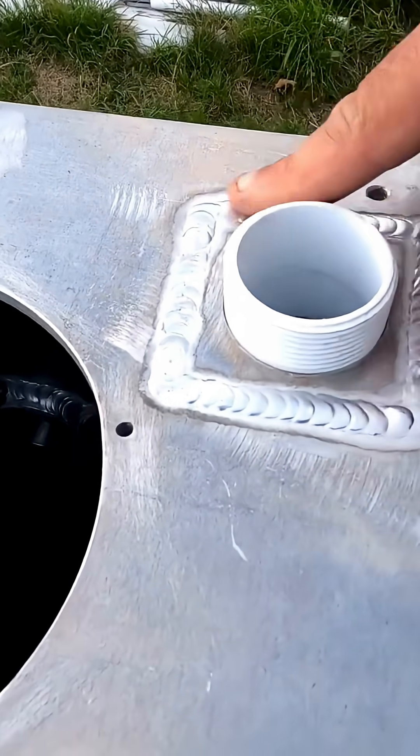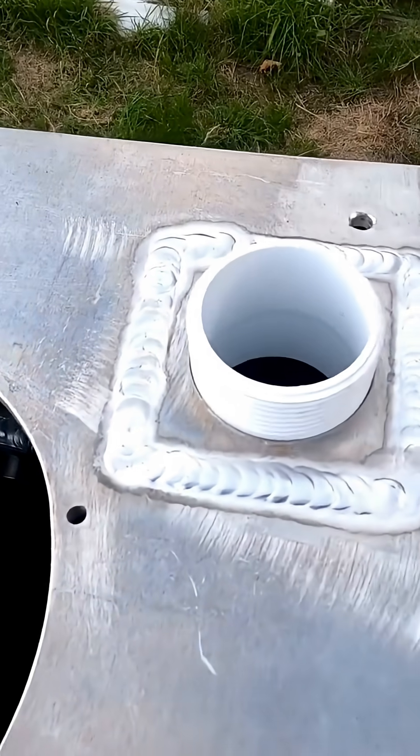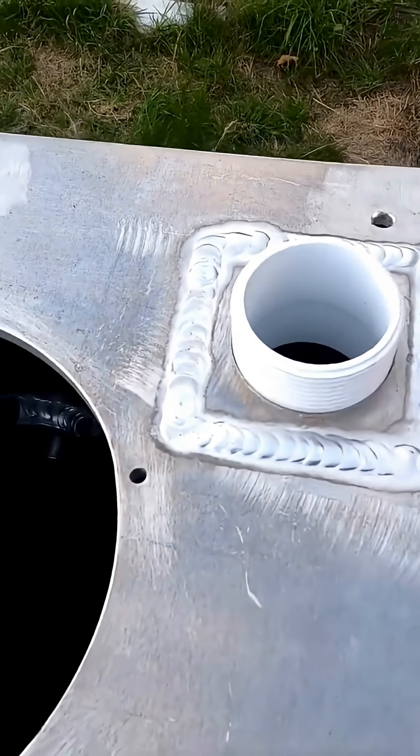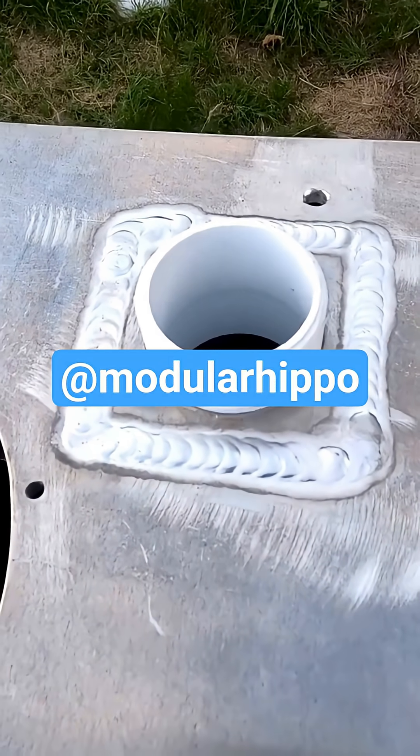I decided I was going to sand this down, but I'm going to leave this battle scar. I realized that I need to stop working on the small things and push on with the bigger things to speed up the process a little.